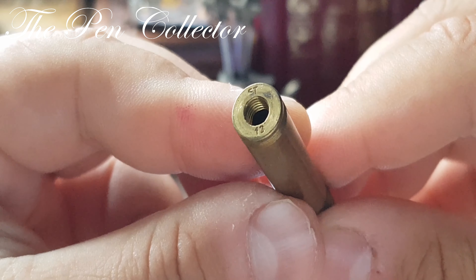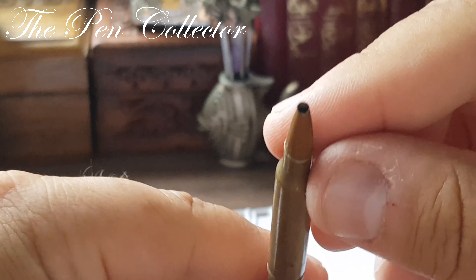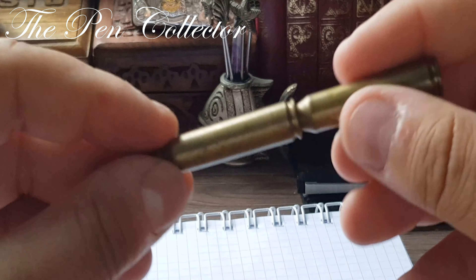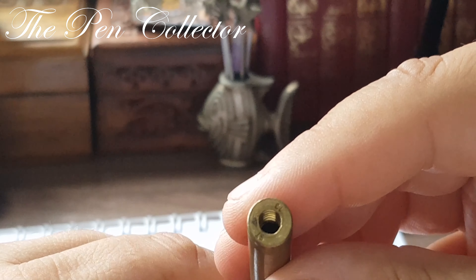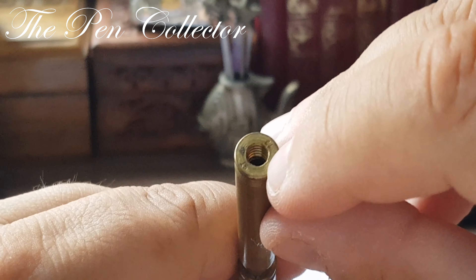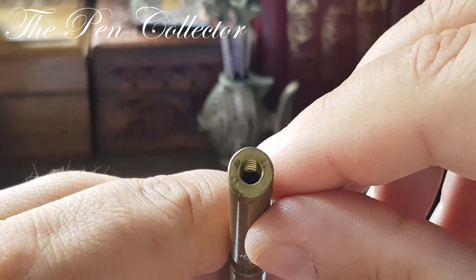We have an 'ST' and a '13' marked on it — I'm not sure what ST 13 stands for. It's quite a large caliber. I'm not familiar with it; maybe I should measure the diameter of the bullets to determine its caliber. I've never been in the army, so I don't know.